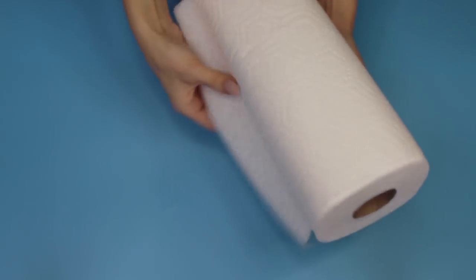Paper towels are really important — I'd actually put them in the necessities category. I like to clean my work surface with paper towels rather than reusable towels because they're more sanitary. I'll go into this more in my sanitization video, but paper towels are your best friend. I know they're not environmentally friendly, but sometimes that's what you have to do to keep your work area sterilized and prevent bacteria from growing in your products.